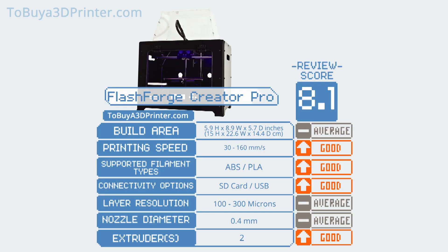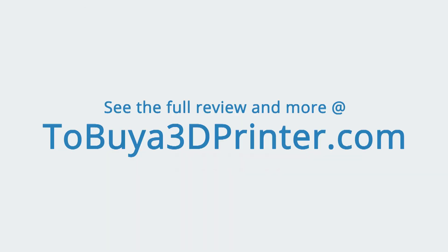All in all, this printer is a nice addition to the Creator line and a great desktop 3D printer in general. If you're in the market for a printer, definitely consider the FlashForge Creator Pro. The FlashForge Creator Pro's review score is an impressive 8.1. See the full review and more at tobuyer3dprinter.com.